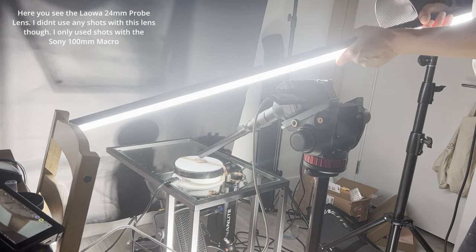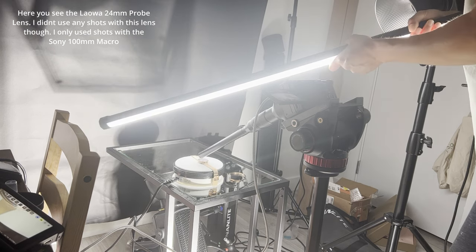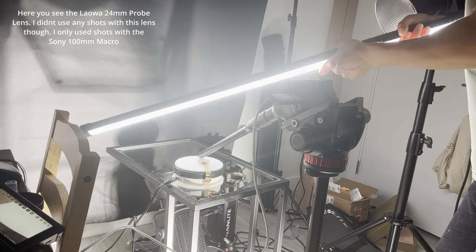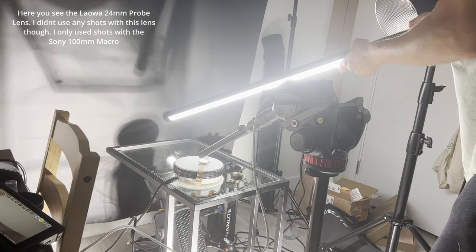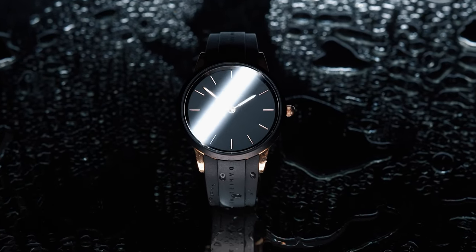Setup two for the watch was pretty similar to the first. I left the reflector on the lazy susan rotating and created ambient light shining onto the reflector with the Falconeyes. Then I used the Pavo Tube to create a stripe of light to highlight the watch dial as it moves over the product. This technique works really well for watches — it creates more visual interest as the stripe of light passes over the watch.